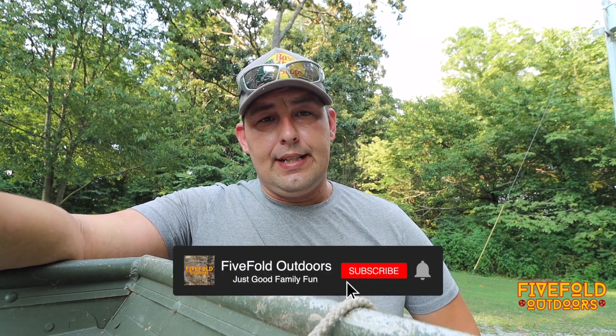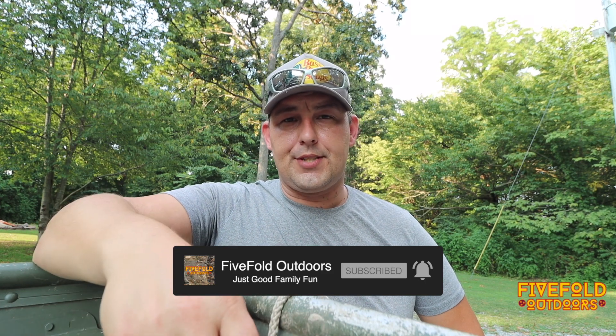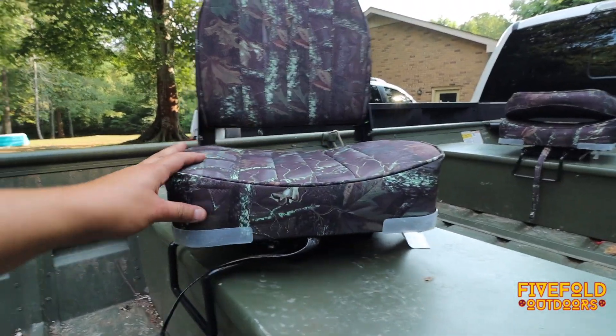I just want to make a quick little video to share this with you guys, in case any of y'all have this john boat and were thinking about upgrading to get some seats. I'll post the Amazon link for the seats and the seat mounts down in the description. Be sure to subscribe to the channel and give this video a like, and let me know what kind of boat you're fishing on and whether you have any seats on your john boat down in the comments.